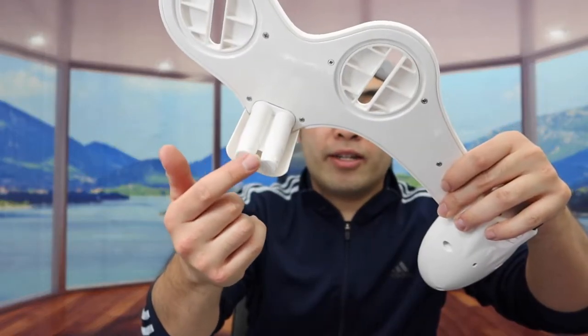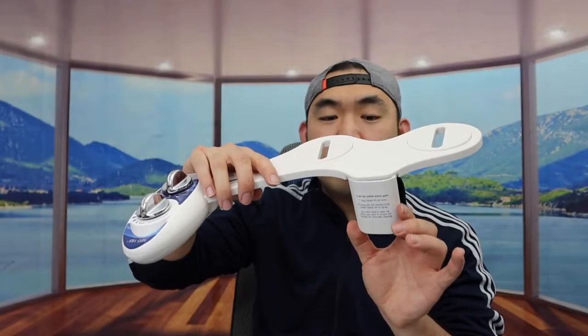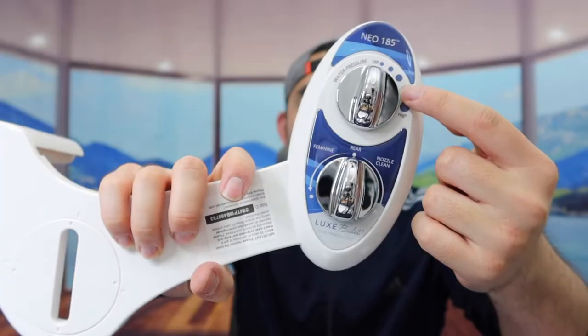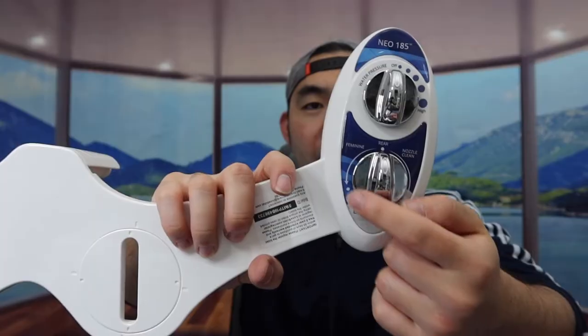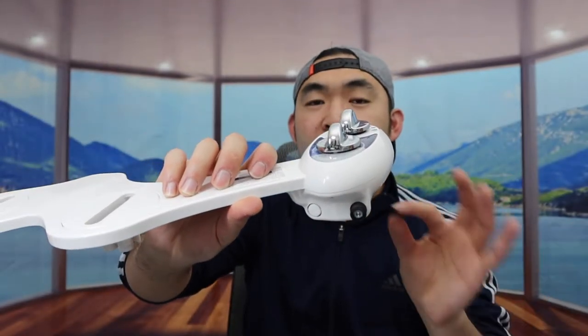The bottom part here is the nozzle option where the water will spray out. Depending on which mode or function you use, it sprays one way or the other, and it opens up like this. Right here is the water pressure dial, and right here are the different modes — the feminine option, the rear option, and the nozzle clean option. The bottom is where you insert the hose when you set up the adapter, just like in the previous video.